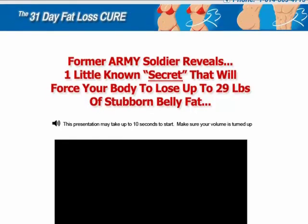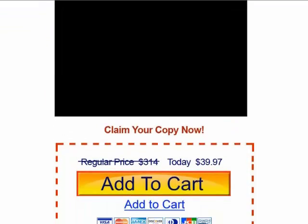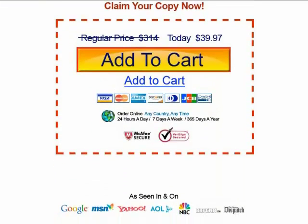In it, he reveals the secret that will help you lose up to 29 pounds of belly fat. Now let me scroll down and click on the button to get started.